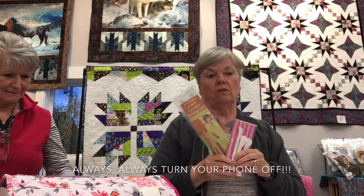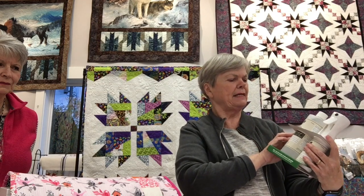Point turners last a lifetime — unless you lose them. The other helpful product Renee suggested is from Precision Piecing Acorn Precision Piecing.